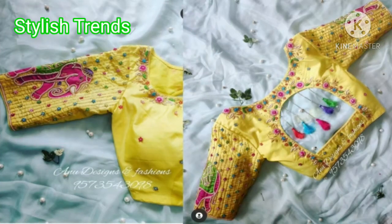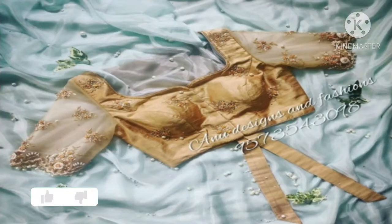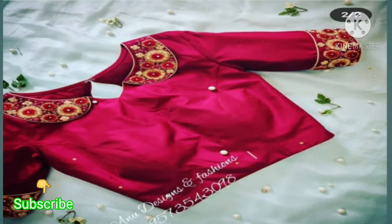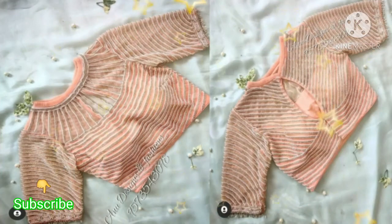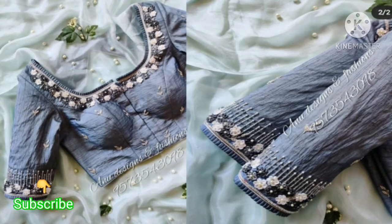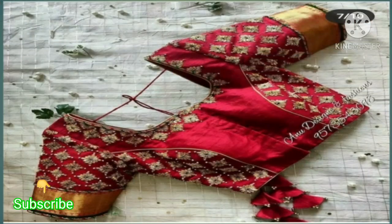Friends, you will get to see both of the blouse designs. If you have a silky sari and you're thinking about the blouse design, you will definitely get great ideas here. You will see the blouse designs and also how to wear a silky sari.